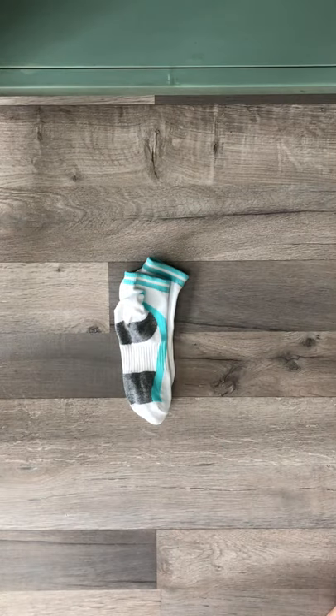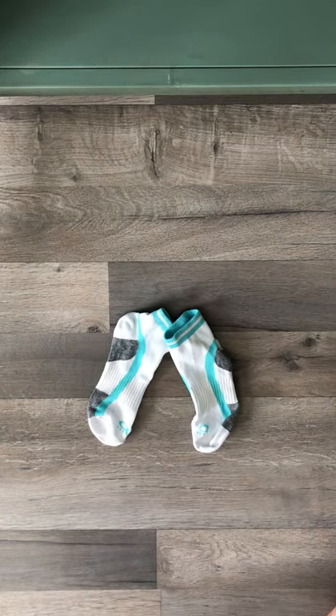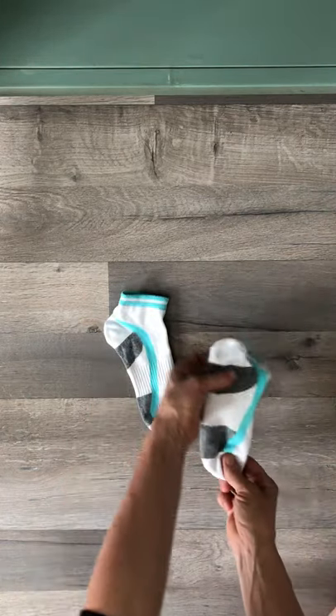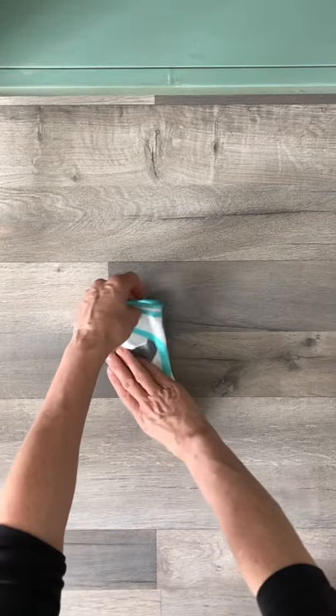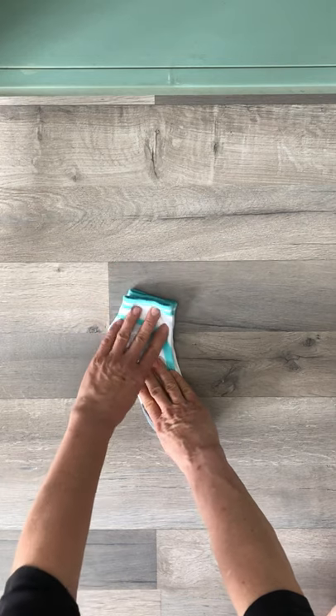Let's begin with the short socks. Place a pair of socks on a flat surface like a table or counter. Lay one sock flat on top of the other, matching up the toe, the heel, and the cuff — the cuff is the open part where you put your foot in.